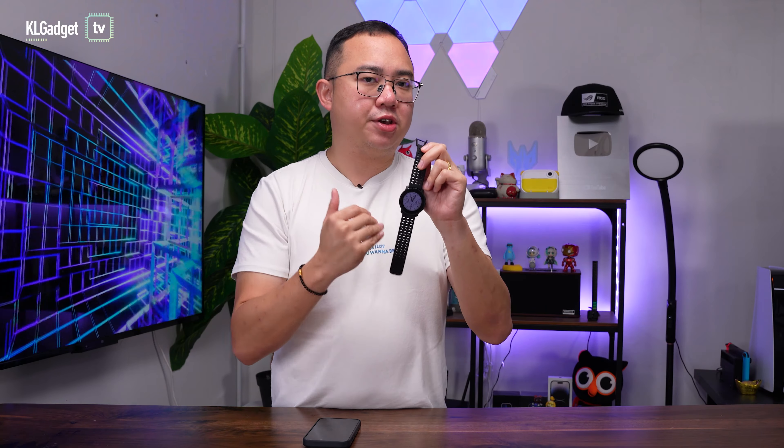You might be wondering why I love this piece of gear over any other sport watches or smartwatches. Well, let's start off with the design.